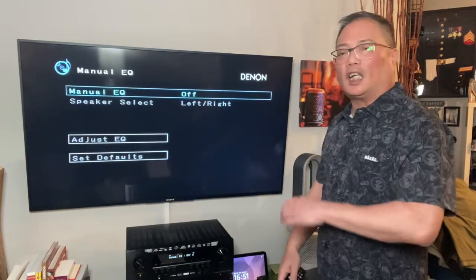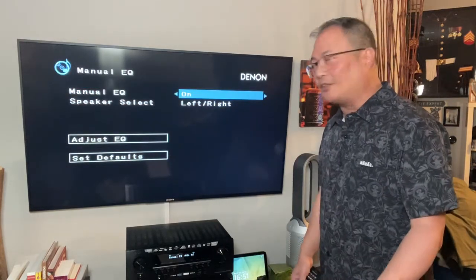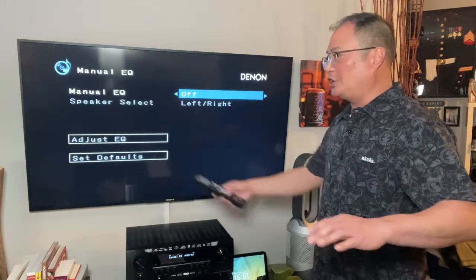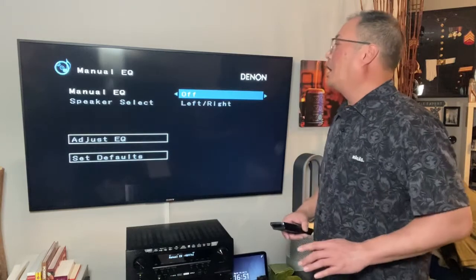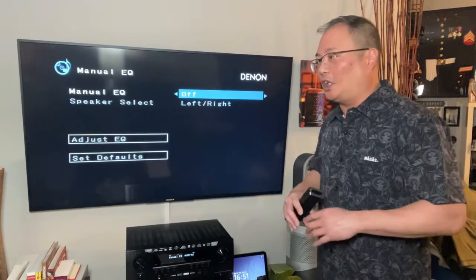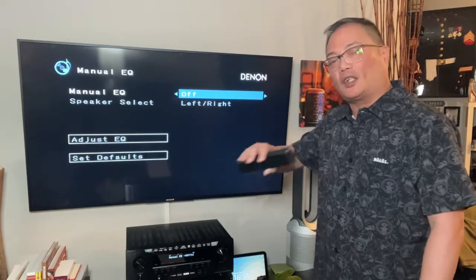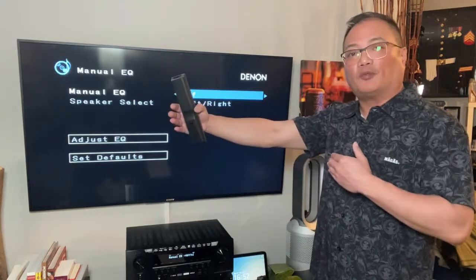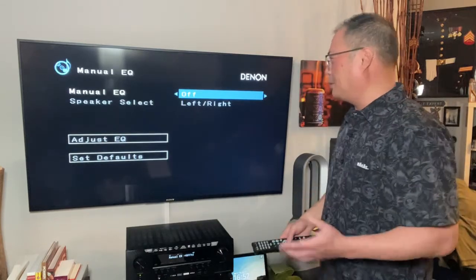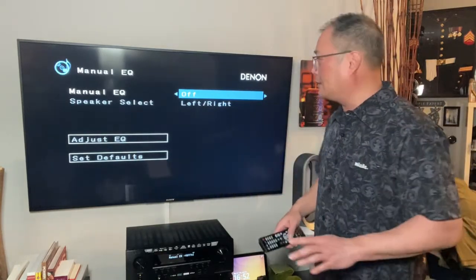Then you go to your manual EQ. I'm going to leave it at default. I really don't like playing with this too much. You can start adjusting everything or just leave it as default — I leave it as default. I like to leave everything flat. I usually leave the EQ flat because I buy tonally matched speakers, meaning all the speakers are basically the same size and they sound the same. So all I can do is change the crossover or change the distance for volume control. I keep it flat because I usually get tonally matched speakers — a set — so I leave it off.